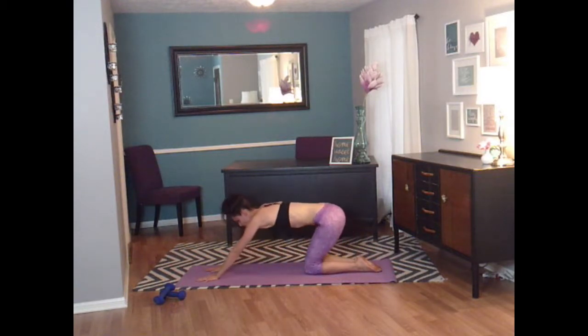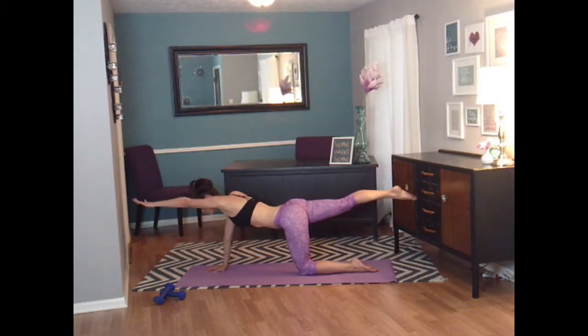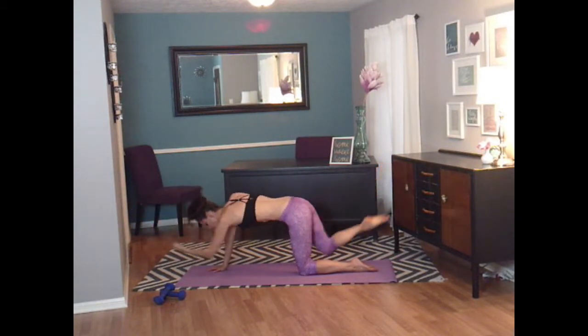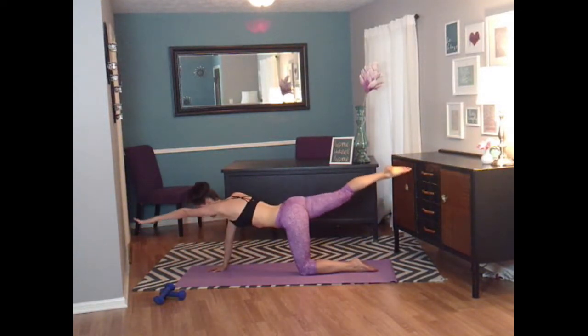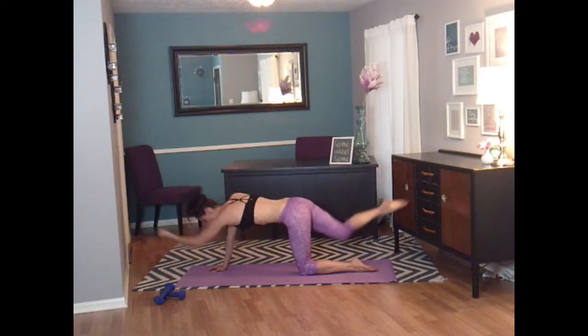Let's come back up to all fours. No equipment on this one — we are going to balance. Take your left hand and your right leg and open it up. Stretch as long as you can. Your body is so long, you have a nice straight line. Now let's tuck it in — crunch that core. And open it up. And crunch. And open. And crunch. Focus on that core. Let's do four more: four, three, two, and one.